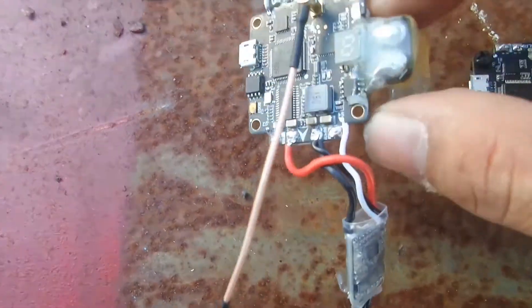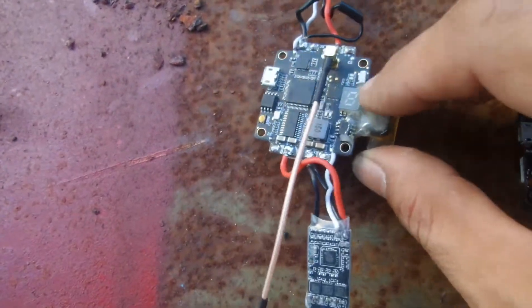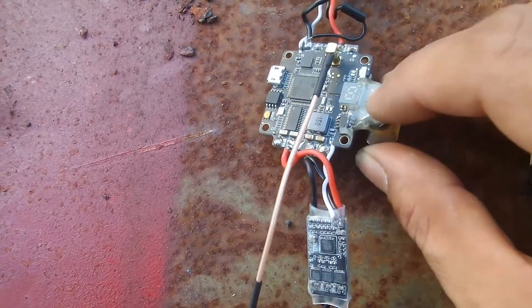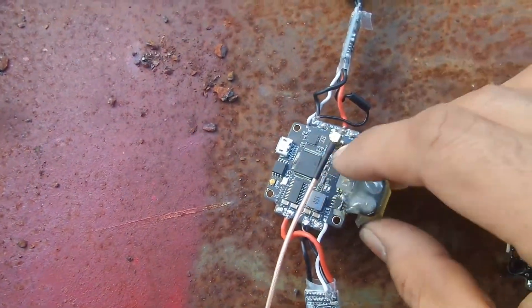First board — hard crash, ripped the connector off. Just peeled back some paint and put a solder across, and that was fine. It flew sweetly.